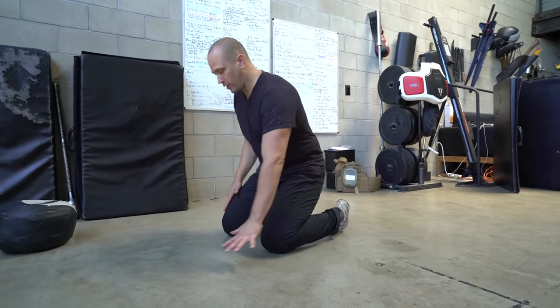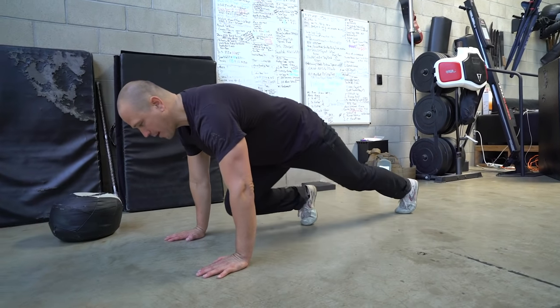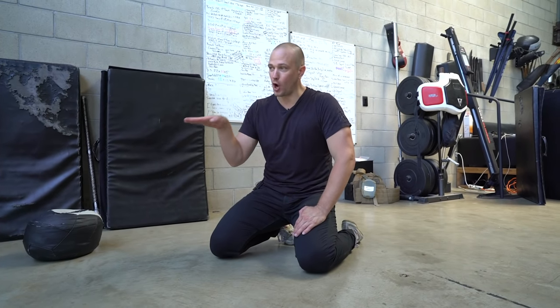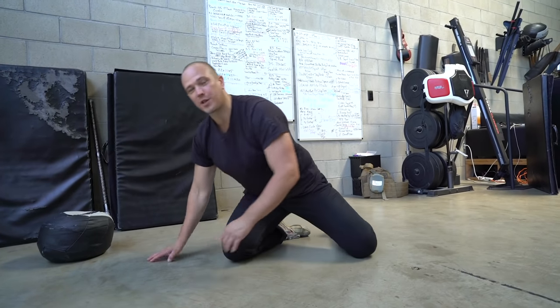We are going to replace the mountain climber with what we call an outside lunge. The outside lunge really does what the mountain climber is supposed to do, only better. Normally, the point of a mountain climber is to be in a perfect plank position and suck our legs up and go back and forth — essentially holding a high plank position and moving our legs back and forth to get cross-body stability. The problem is people tend to do all kinds of weird jumping exercises where they're coming in and out of load.